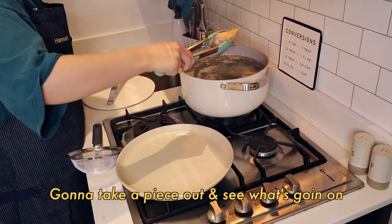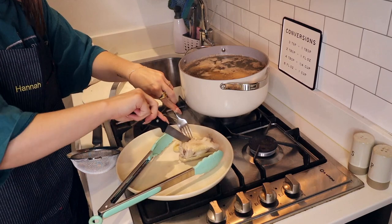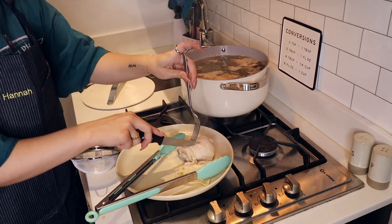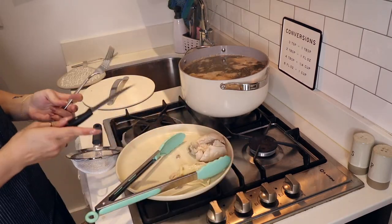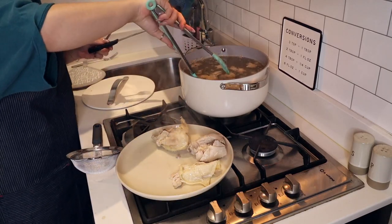I'm going to take a piece out and see what's going on. I mean, it looks done. Oh wait, did I do it? Ew, this skin is gross. This looks actually cooked. Like, pause. I did it. Oh my god, I'm so proud of myself! You don't want to know me every day, bitches!